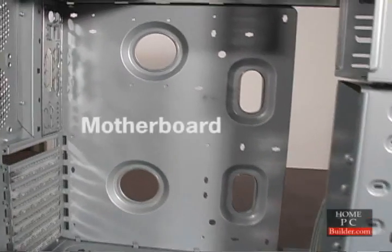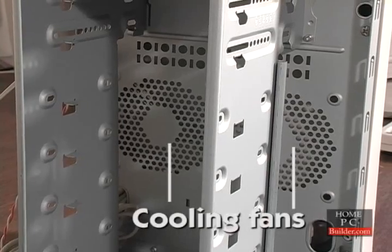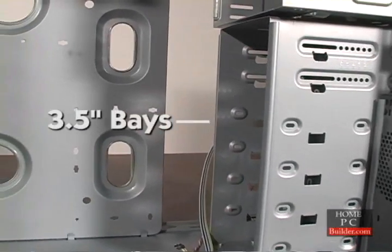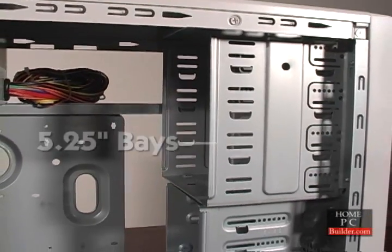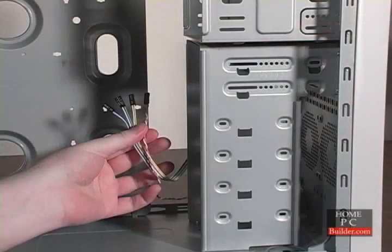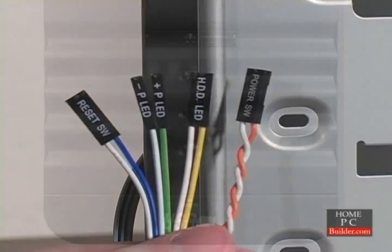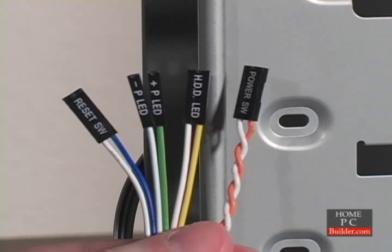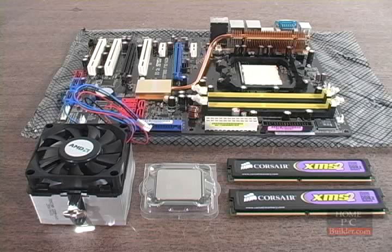Inside the case, we have space to install the motherboard, places in the front and back of the case to add cooling fans, 3.5-inch bays for the hard drives and the floppy drive, and 5.25-inch bays to install the CD-DVD drives, as well as a few cables at the front of the case that control the power and reset buttons, and also light up the power and hard drive activity lights. We'll install these cables to the motherboard in Lesson 3. In Lesson 2, we'll install the memory sticks and processor onto the motherboard.